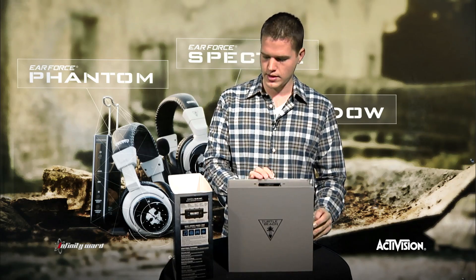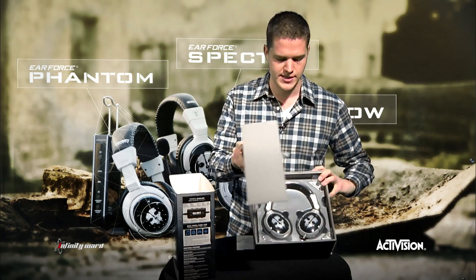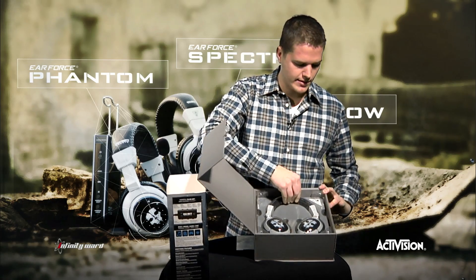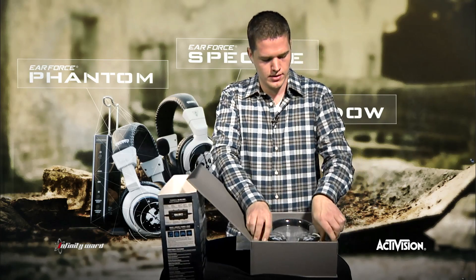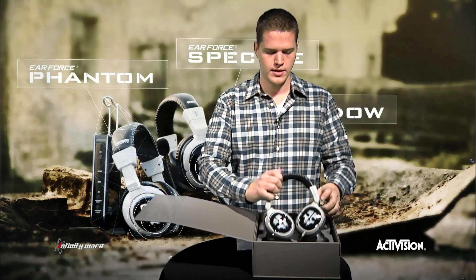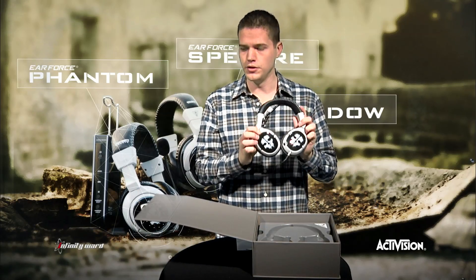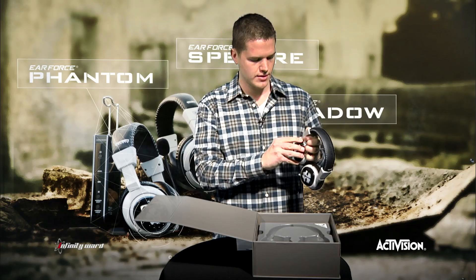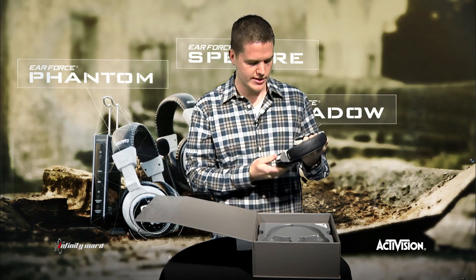Here on the Spectre, you're going to see the box is a little bit different — it's going to open from the side, and inside you have your amazing headset. Let's take a look at this bad boy. Plastic comes off, box goes down, and here you're going to see the new Call of Duty Ghost logo on the removable side plates. You can switch these out and customize them for yourself.